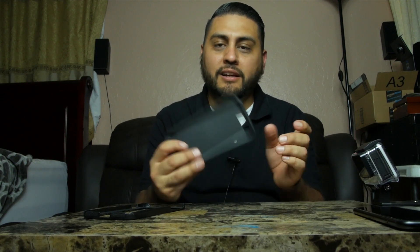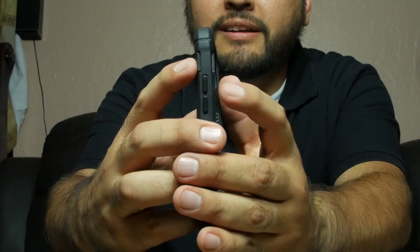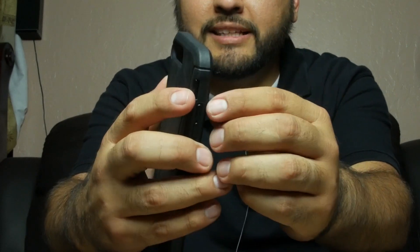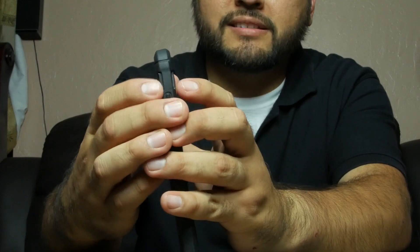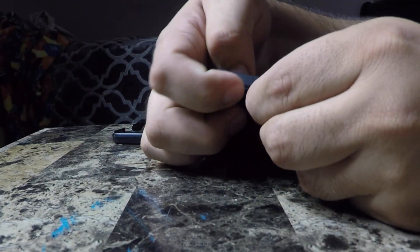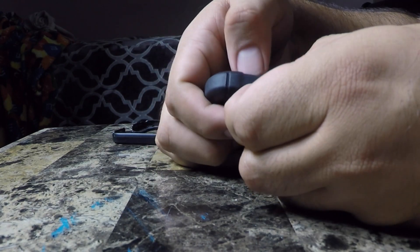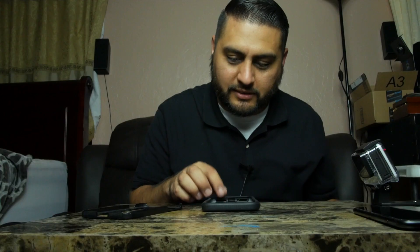What I really like about this is the silent switch right here on the side. Instead of a little twisty thing or a clicky left-right toggle, they put this little up and down switch — vibrate, regular, vibrate, regular. And it does work because I've tested it on my phone.